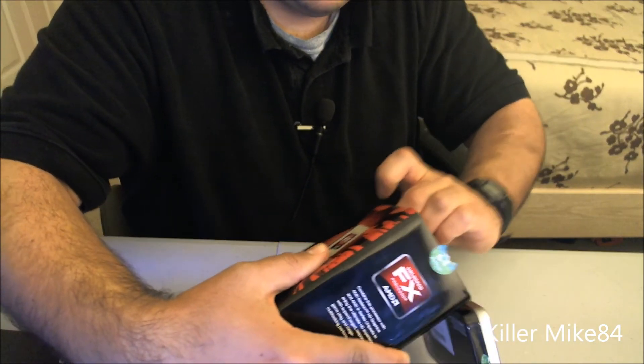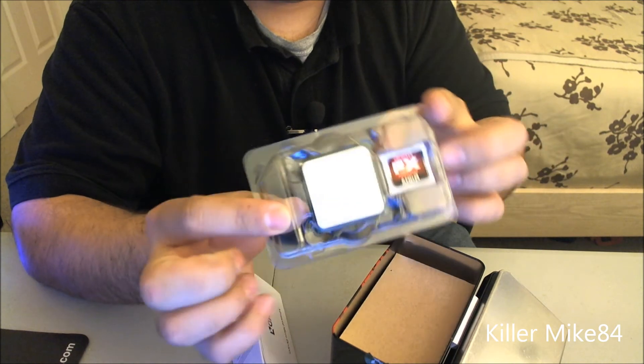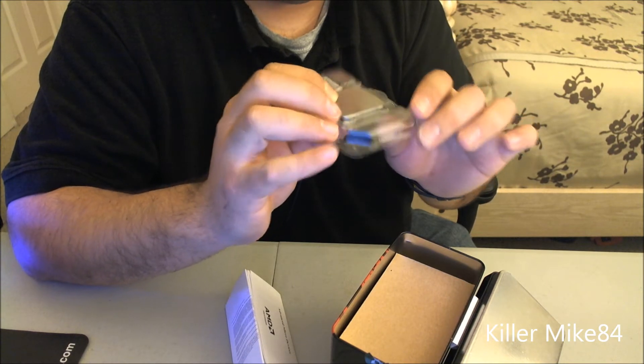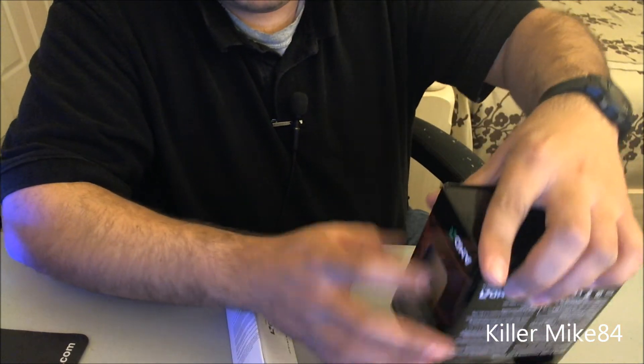Here it is — the actual CPU. Make sure you check any of the pins before installing it because you might actually break your CPU or your motherboard. And there's a nice case badge in here too.